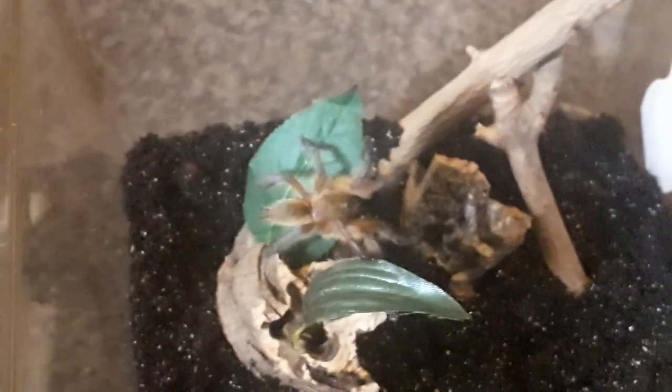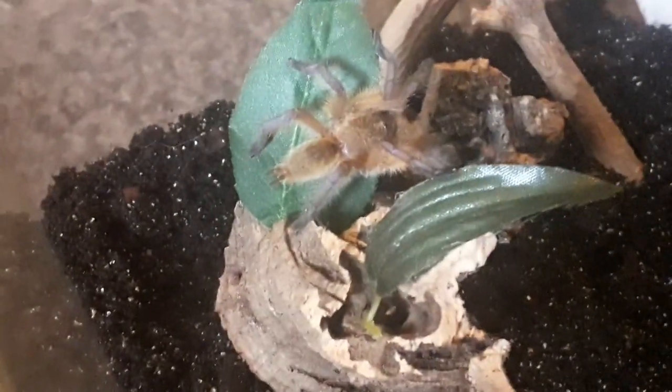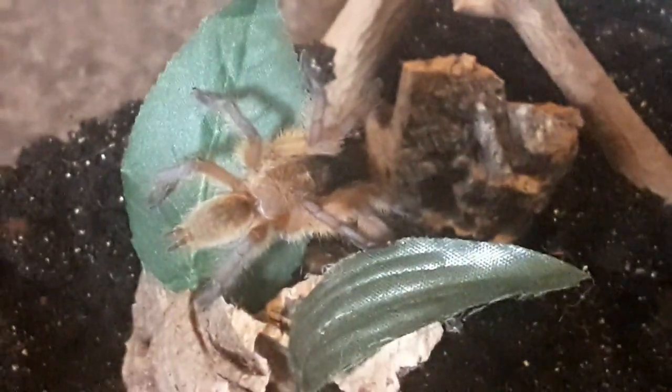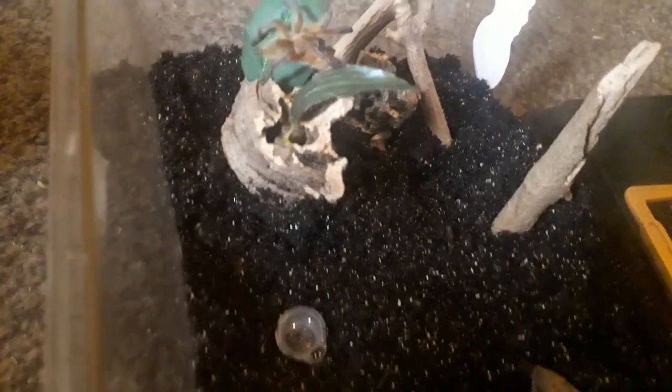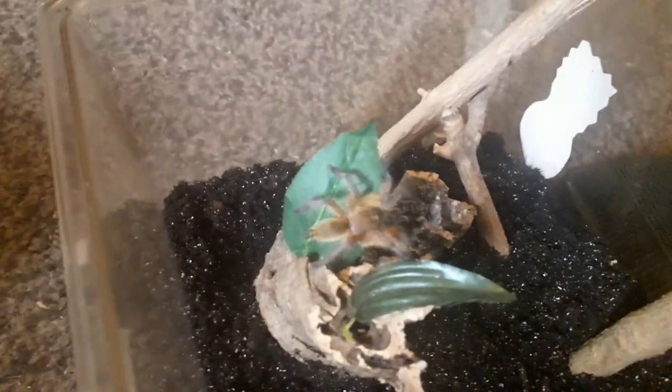We have a success! It sat right there — let's get a better shot. There we go, and there we have it. Golden Blue Leg Baboon. My dream tarantula, and I got it in its enclosure. Set it up. I'm going to let that settle in, get used to its surroundings and all that. Let's see if it starts webbing up. Pretty cool, because they do some pretty good webs.